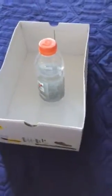Hey YouTubers! Today I'm going to do bottle flip trick shots in this video. I'm going to do more tomorrow. Hope you guys enjoy this video.